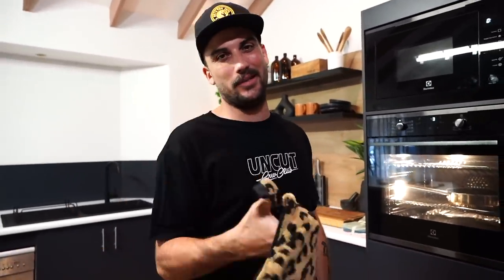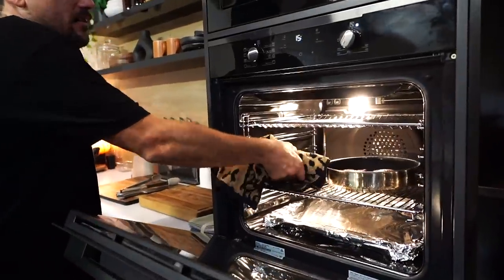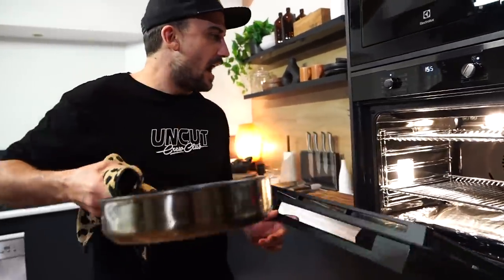In. Don't open. Make sure you use your leopard print tea towel to grab the handle. Chuck it in, guys, for about five to ten minutes — depends on the size of the cuts and how much chicken you've got. Just don't undercook it. Smell that — new oven.